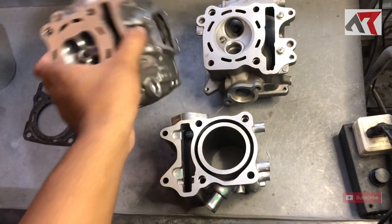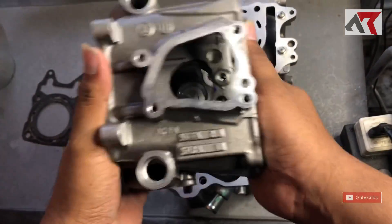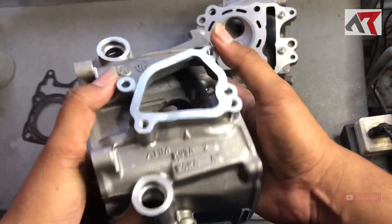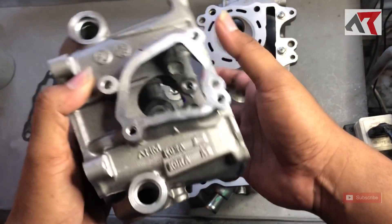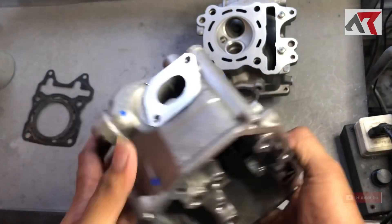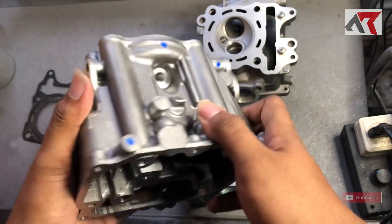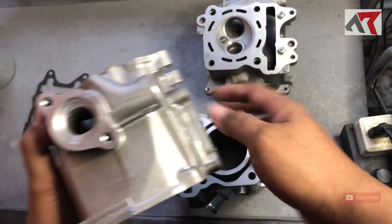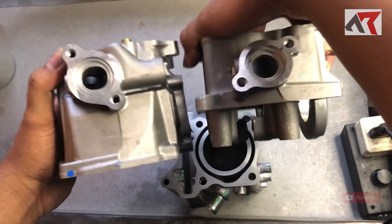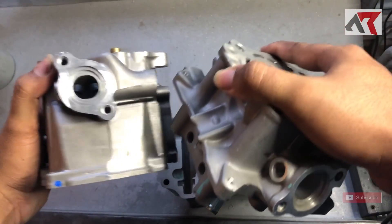Tapi sebelumnya kita coba lihat-lihat dulu, apa sih istimewa head PCX 160 ini. Ini penampakan dari sisi samping, sisi atas, sisi busi, sisi knalpot. Kalau kita bandingkan, head ini terlihat lebih panjang.